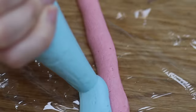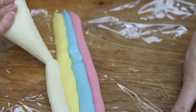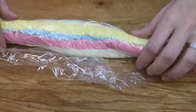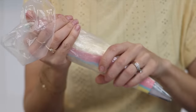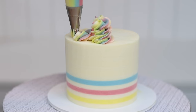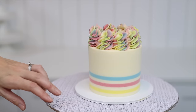Use your leftover colours to pipe some swirls on top of the cake by squeezing them into rows on a piece of plastic wrap, then roll it into a log and cut off one end, dropping that end down into a piping bag fitted with a star-shaped tip like a 1M. Pipe swirls onto the top of the cake and all the colours will come through, matching the stripes on the cake and using up your leftovers.